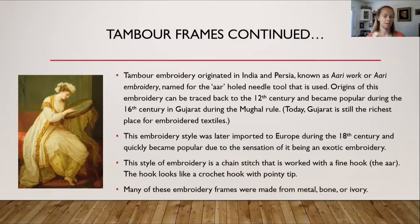Tambour embroidery originated in India and Persia and is known as Ari work or Ari embroidery, named for the Ari, which is the hooked needle tool used. Origins can be traced back to the 12th century and it became popular during the 16th century in Gujarat during Mughal rule. Today, Gujarat is still the richest place for embroidered textiles. This embroidery style was later imported to Europe during the 18th century and quickly became popular as an exotic embroidery.